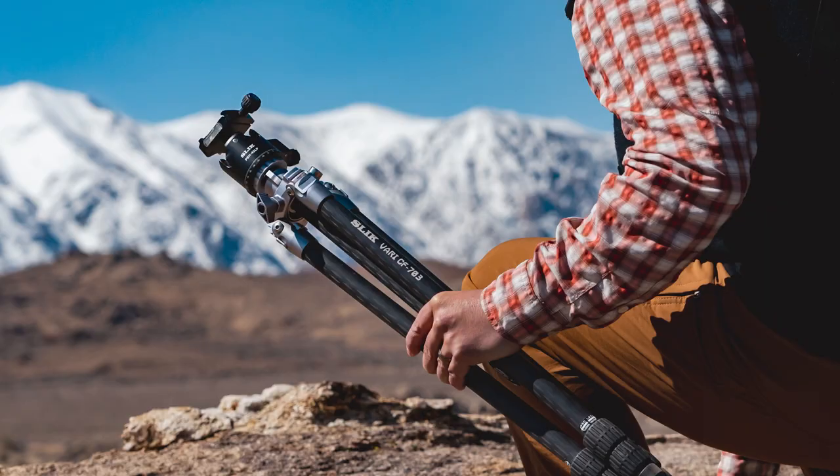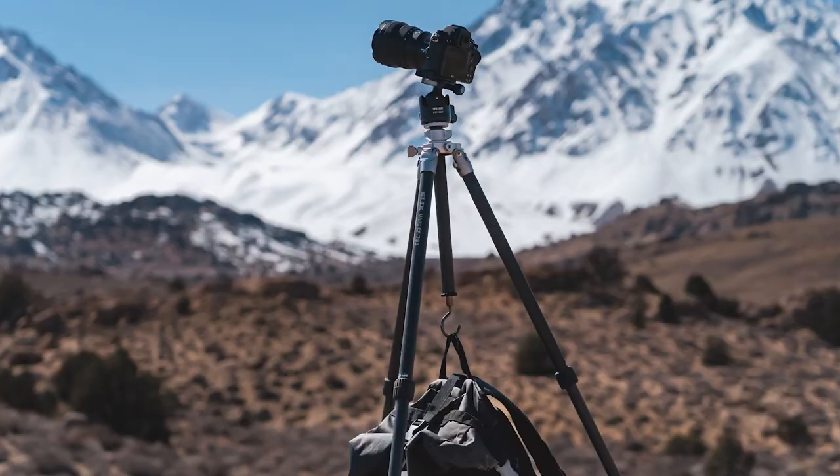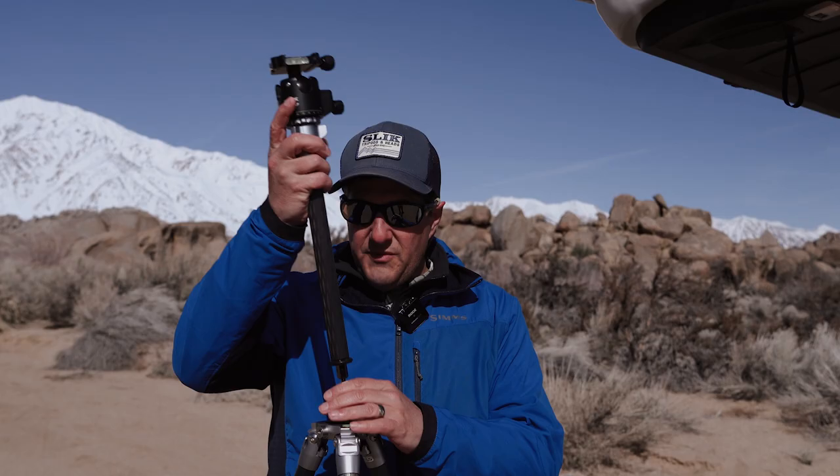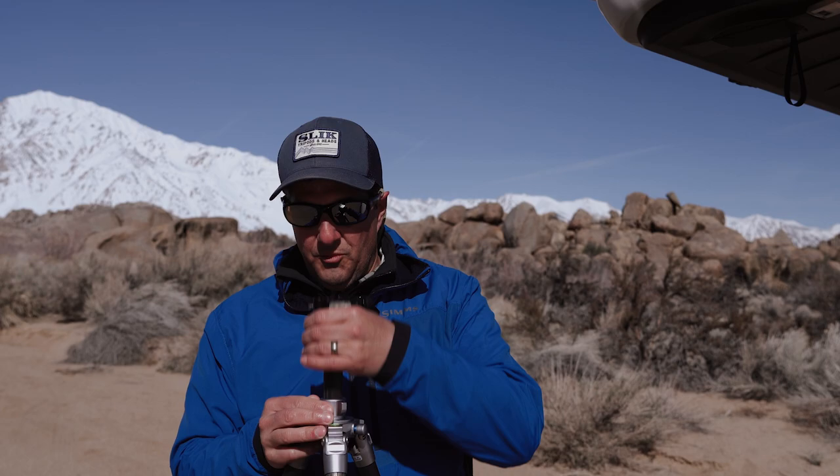This tripod does everything actually. The biggest thing that makes it unique and different is the center column system. This is the traditional center column - it's carbon fiber. It allows us to raise and lower the tripod like we would do with any normal center column.